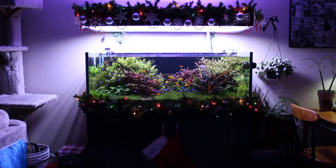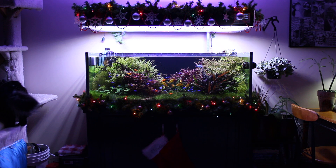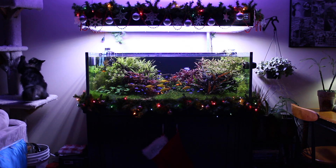So if we're watching a movie in the home theater, which is about 13 feet away from the aquarium, we want to be able to turn the lights down so it doesn't reflect off the TV.